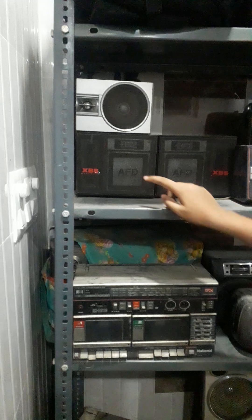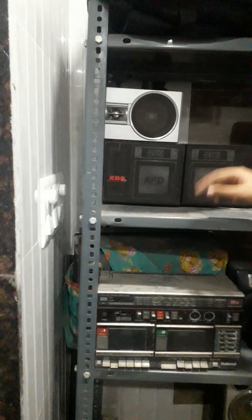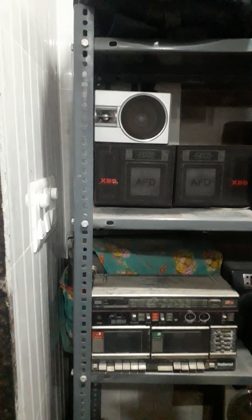Made in Japan, silver. The next one is XBS AFD and National Speakers. This is AFD and ITV — these two are same. This is the quality and specialty. It has a square speaker.